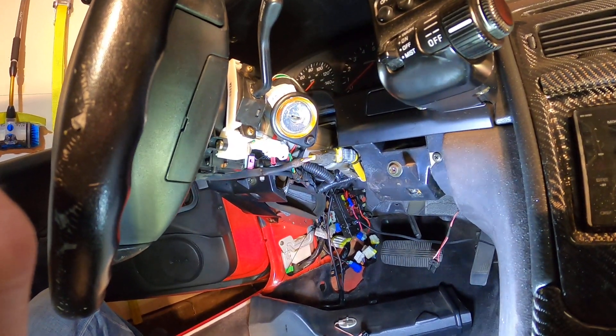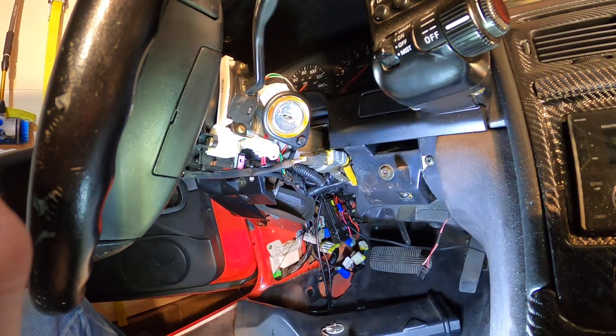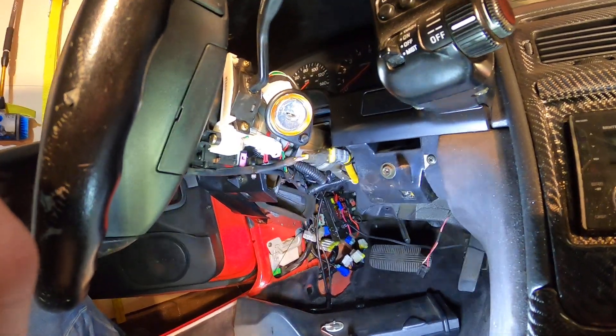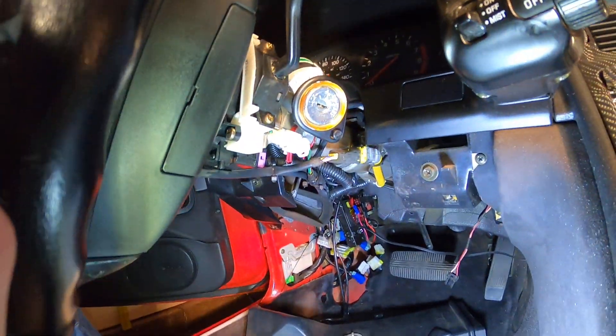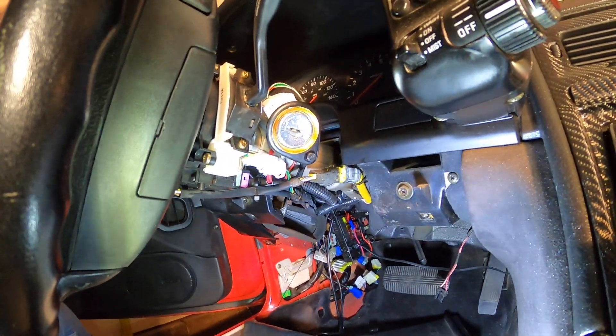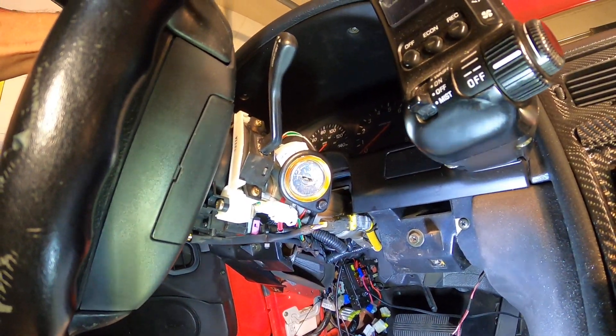Hey, we're back. It's time-lapse photography - about two hours have elapsed since the last time I filmed, because we were installing this new ignition cylinder lock.